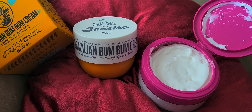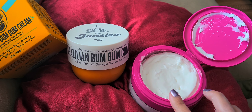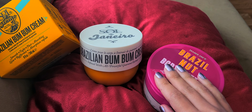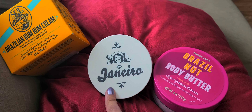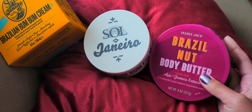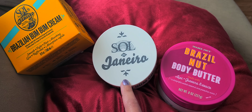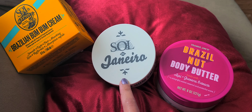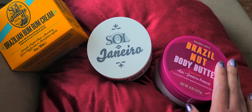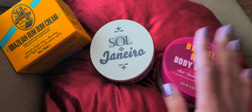I'm going to tell you guys right now — they smell identical to me. The scent maybe doesn't last as long, but they smell completely the same. The price difference is significant: the Sol de Janeiro cost me basically $50 with tax, and this Trader Joe's one cost me $5.